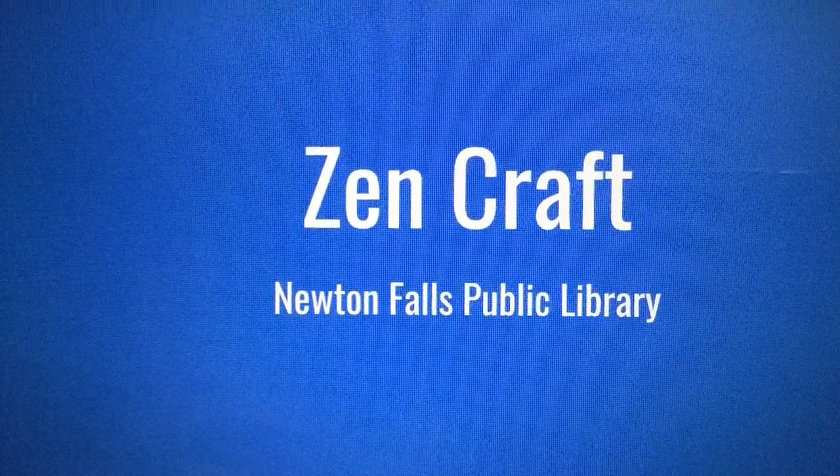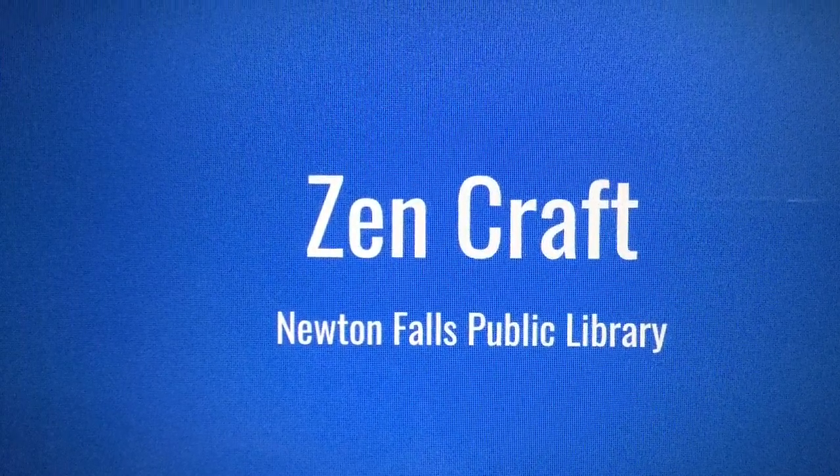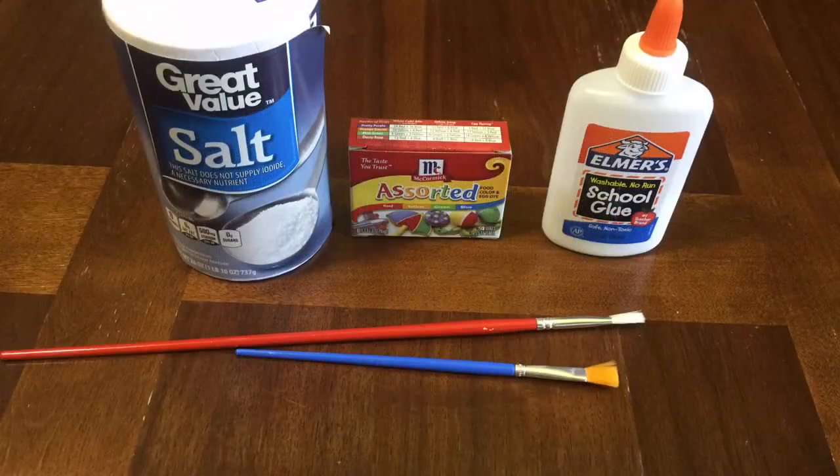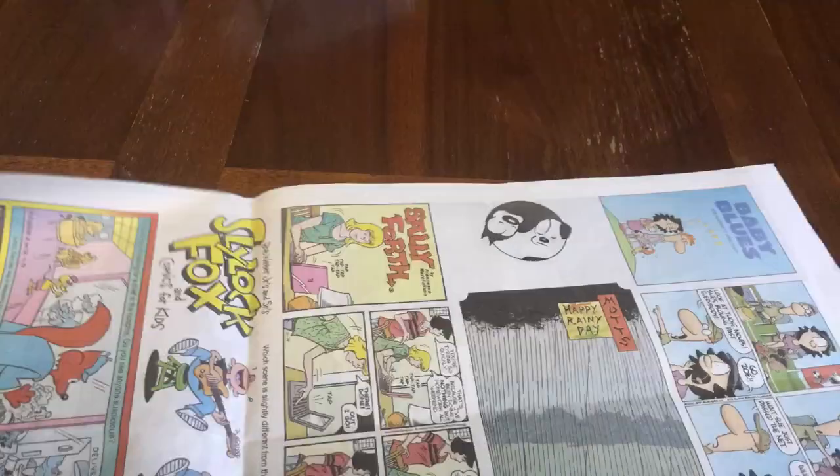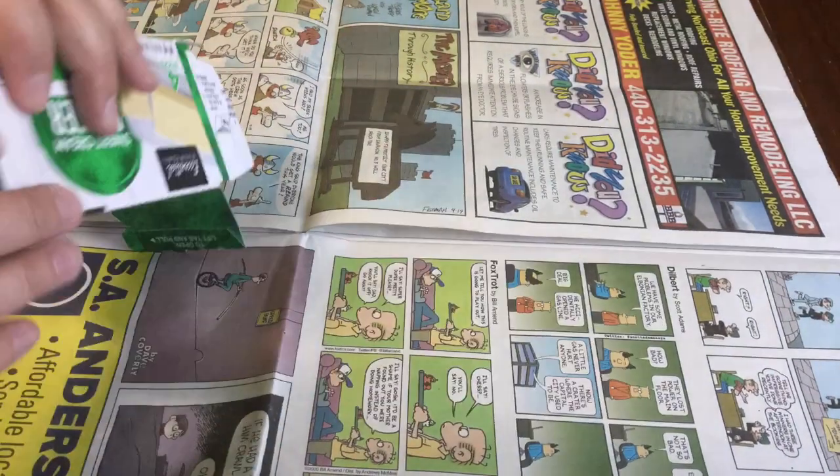For today's craft video we're gonna make an abstract salt painting. You'll need some salt, some food coloring, some glue, and some paint brushes. You'll also want to cover your surface with some newspaper to protect your table.